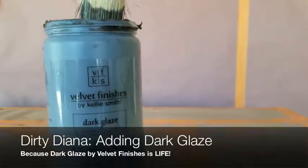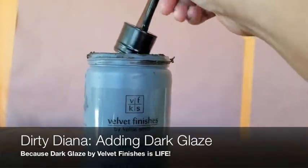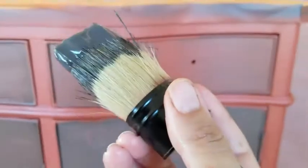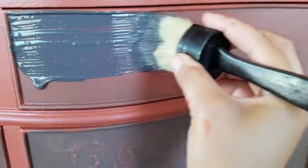I am a huge fan of Velvet Finishes Dark Glaze. I probably use it on my projects about 90% of the time. I feel like it really adds just another layer of beauty to painted furniture.